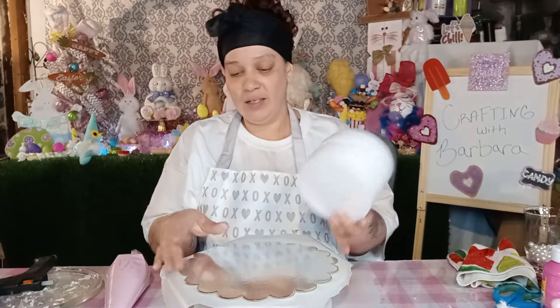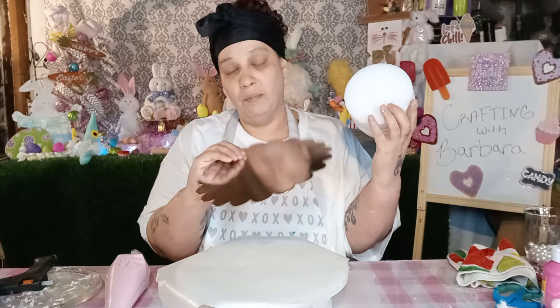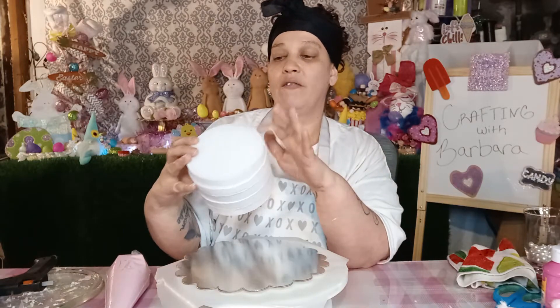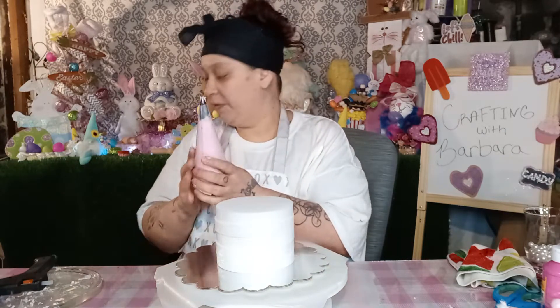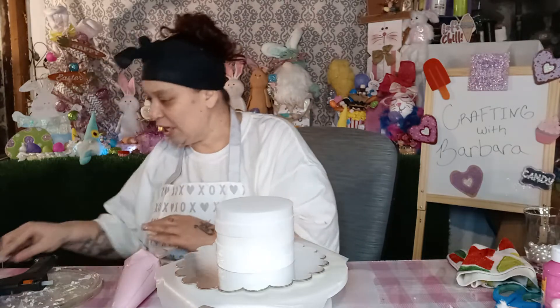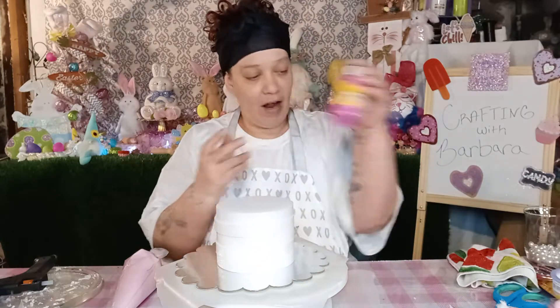So what I did was I got these little cake things from Dollar Tree. I also got the little circle foams from there and I just glued them together — I have five glued together. And I got my piping bag ready with lightweight spackle, a little bit of flour, and a little bit of Dollar Tree craft paint.